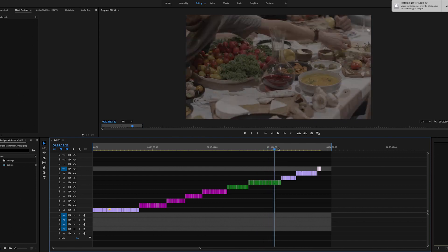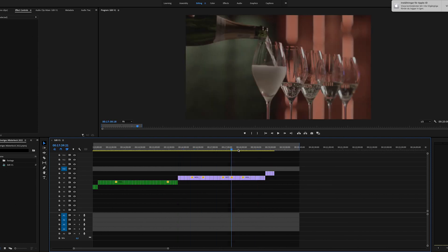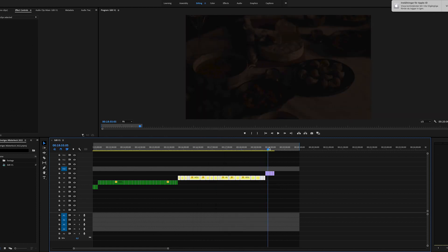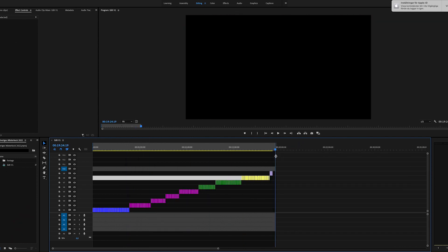The last thing I add is an adjustment layer with color correction, and that color is always brown. This might sound super organized, but that's the way I want to work — keep it simple and leave room for creativity. So if I open a project I worked on two or three years ago, just by looking at the timeline I get a pretty clear overview of what's happening. I actually read a quote from Abraham Lincoln: 'Give me six hours to chop down a tree and I will spend the first four sharpening the axe.' That really summarizes this whole way of working.